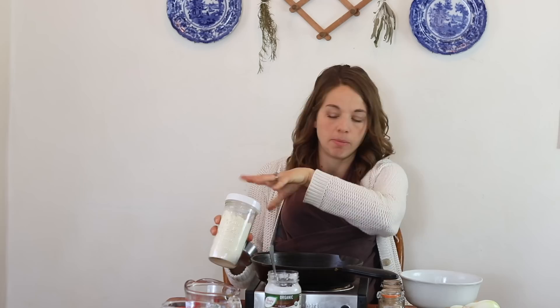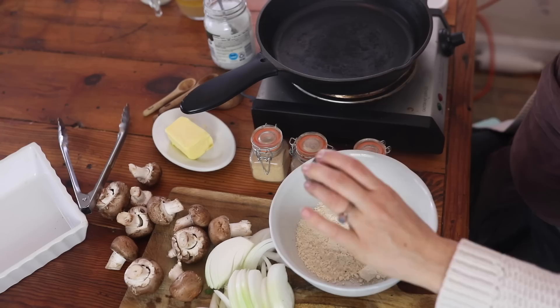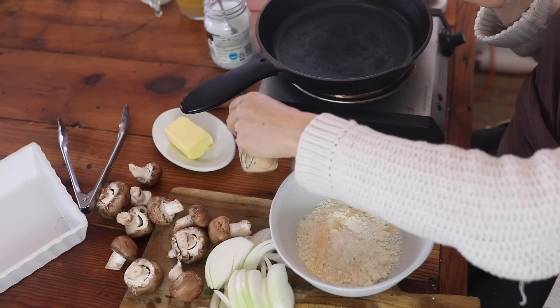Frying these onions in einkorn is making me think I should totally make fried chicken with it someday. I'm going to use about a half cup of all-purpose einkorn flour — you could also use whole wheat einkorn — along with two teaspoons of salt, a quarter teaspoon each of garlic powder and onion powder, and some freshly ground black pepper.